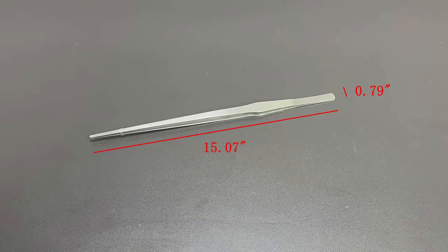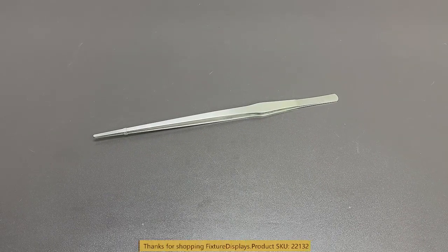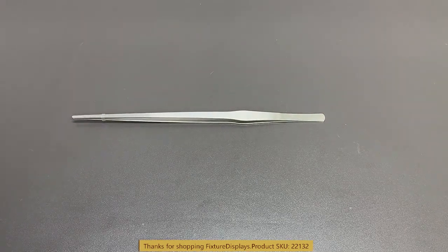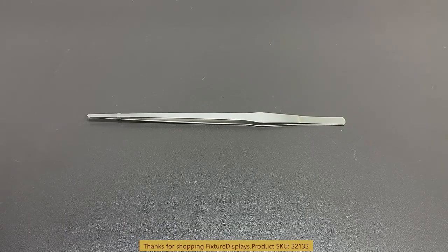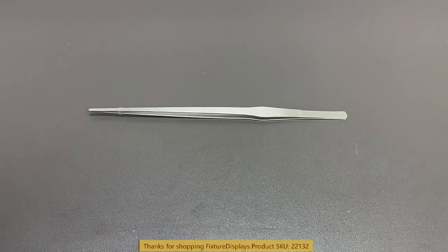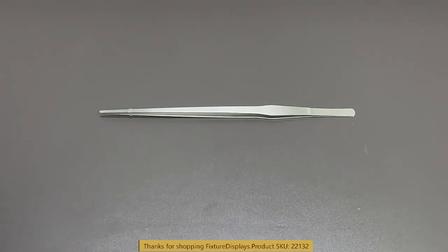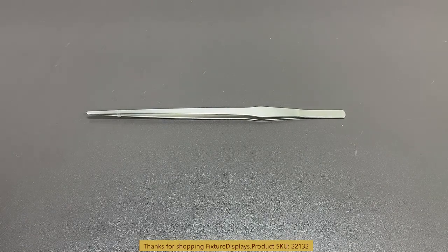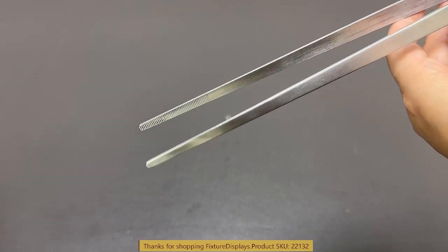Thank you for buying this 22132 long tweezer from Fixture Displays. This is an excellent choice to use where you want to reach a little bit longer, such as a fish tank. The tweezer is made from stainless steel that will not rust. Later in this video we're going to demonstrate how to use this in the aquarium setting. There are grooves on the tip to help with the grip.